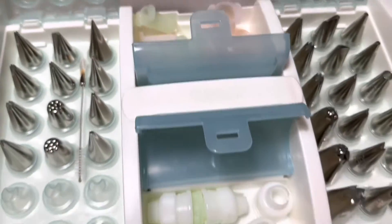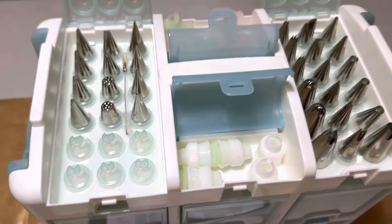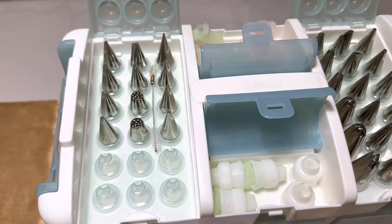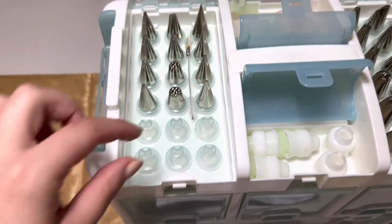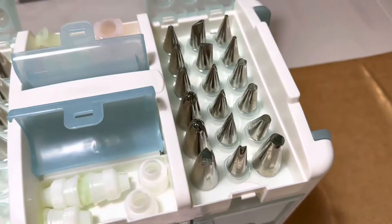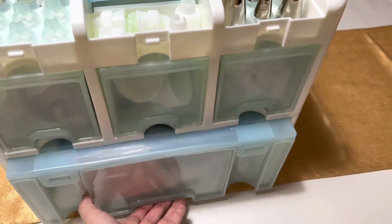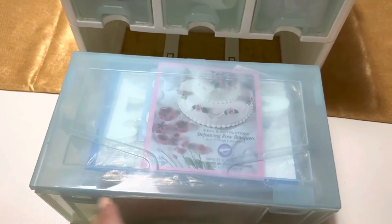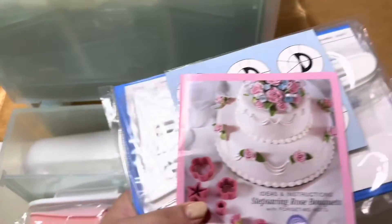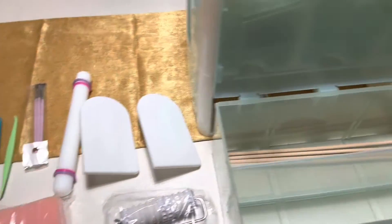We have the adapters for piping, the piping bags, and a tip brush to help keep your tips clean. There's also a dishwasher tray that comes out and helps wash your tips. Now we're gonna take a look inside the big bottom drawer.